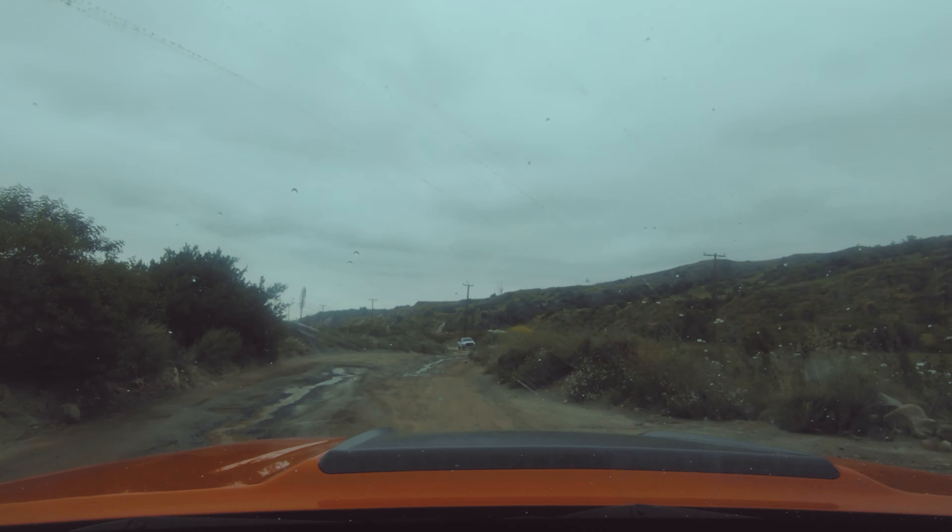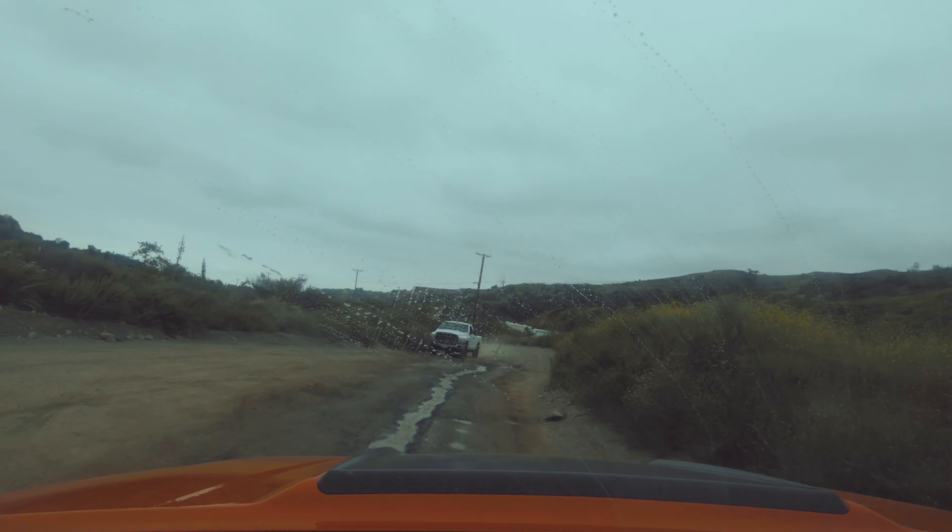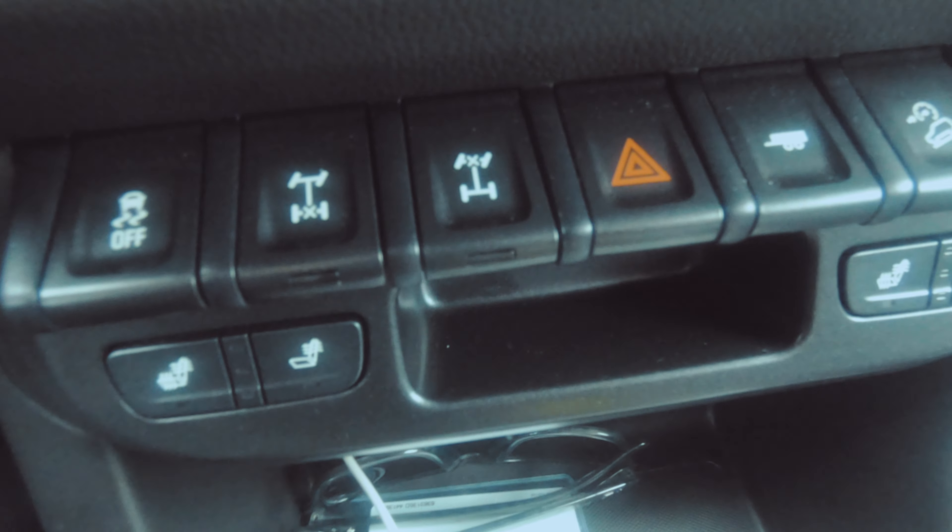All of this doesn't come cheap. What I'm driving here is a $49,000 Colorado ZR2 Bison — that is a lot of money for a truck where the interior is not necessarily a $50,000 interior. It's fine, it works, it's nice enough.